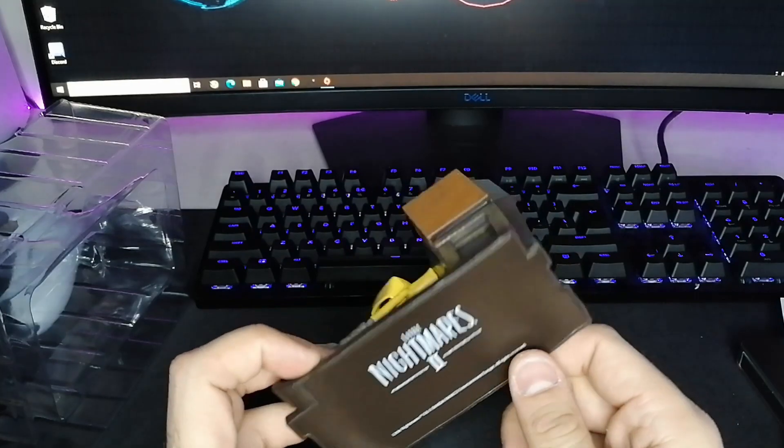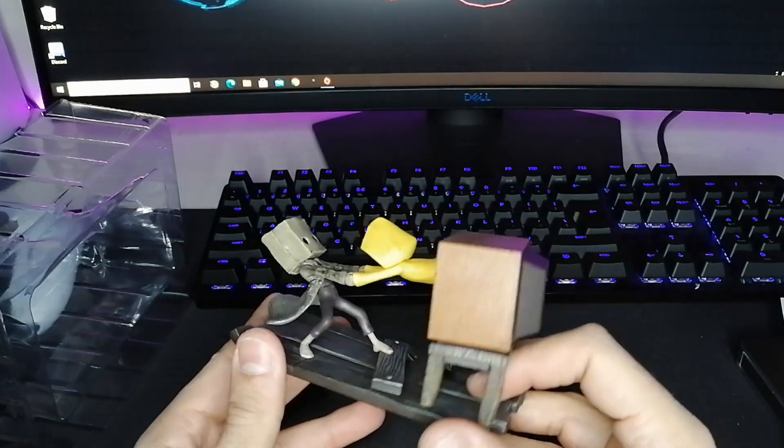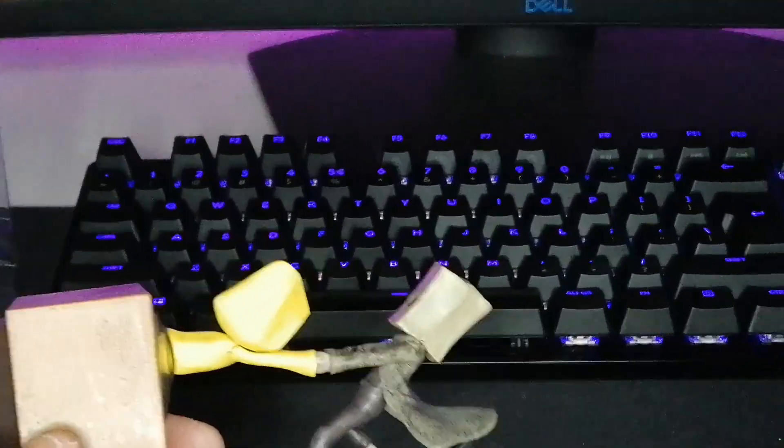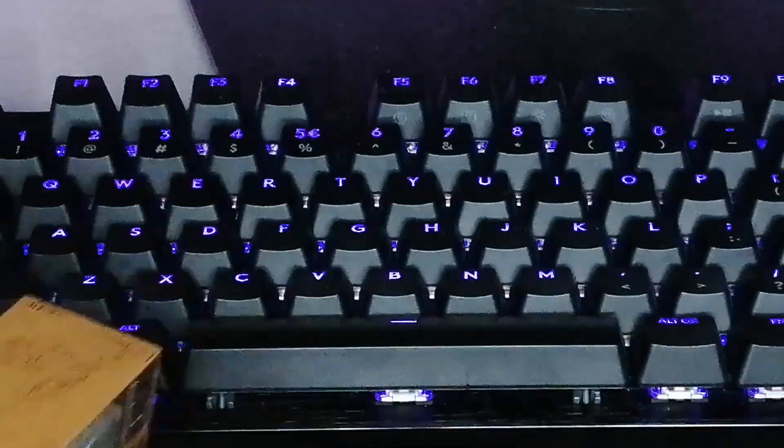If you haven't played Little Nightmares guys, you should play it definitely — you're gonna enjoy it. And then maybe give a try to Little Nightmares 2. Let's zoom in a little bit. Truly beautiful.